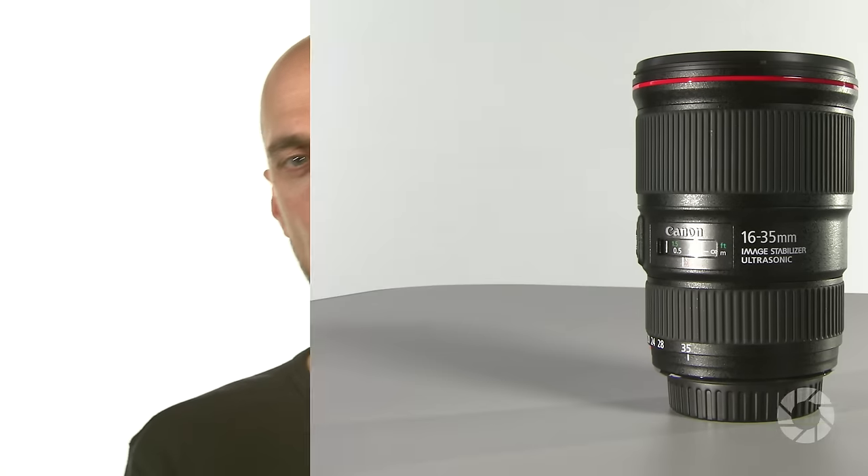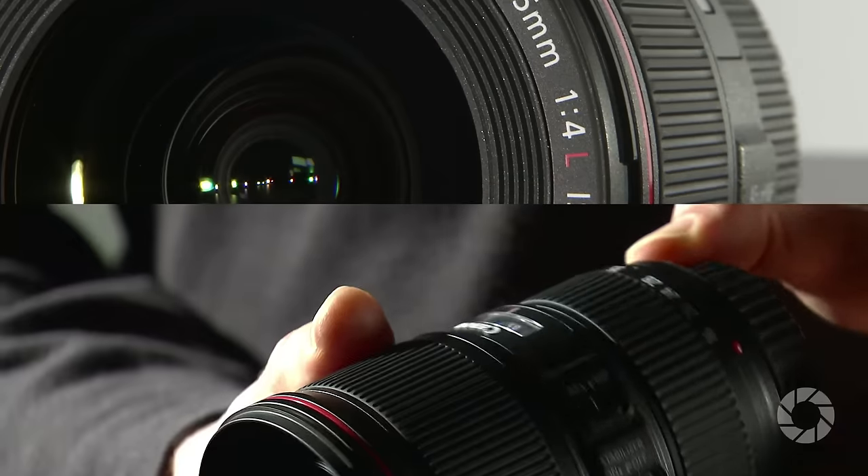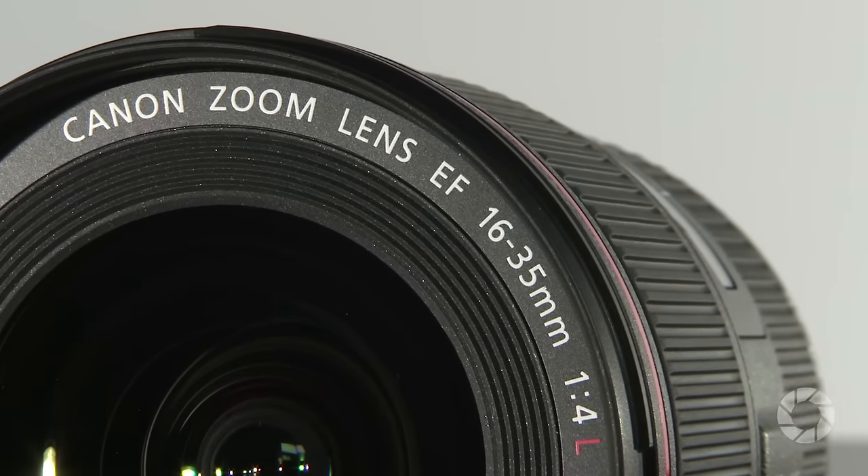Welcome to AdoramaTV. My name is Marcin Lewandowski and today we will tell you about Canon's ultra wide-angle zoom lens, the EF 16-35 f4 L IS USM.